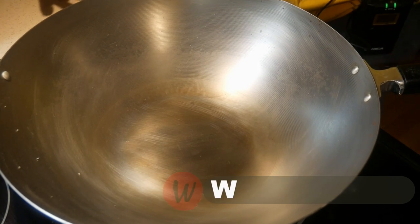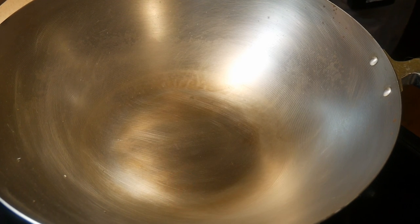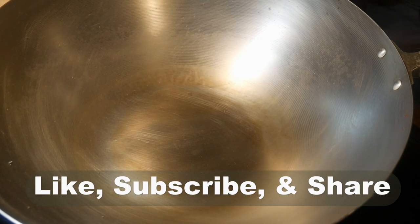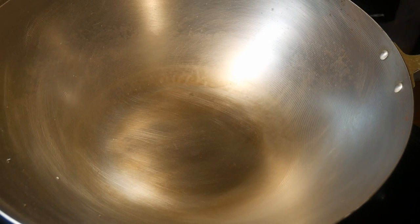Hello, this is Tak Chung from Walk with Tak. Welcome to my YouTube channel. If you enjoy this video, please like, subscribe, and share — this will help me reach a broader audience.